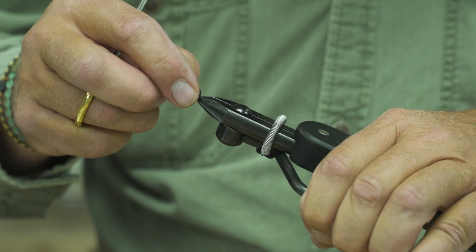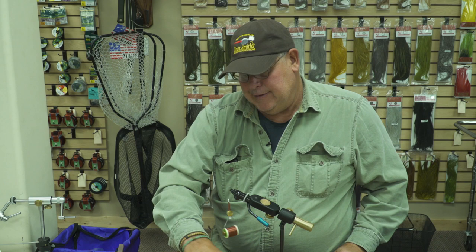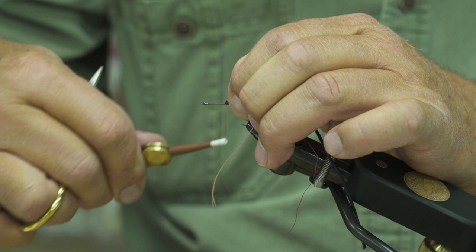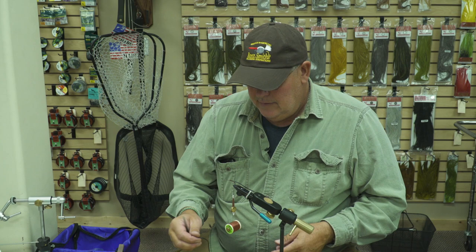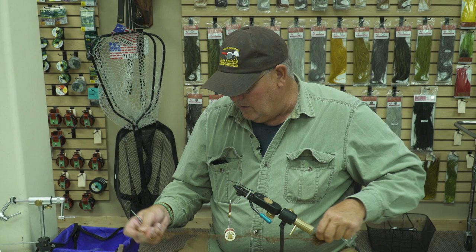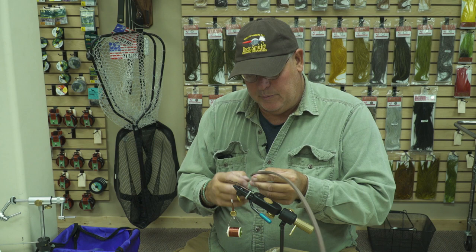I'm going to place the hook in. First thing I'm going to add is the tail. I run my thread, start it in the middle of the shank and run it to about the point of the hook. Then I'm going to tie in the tail material. I just want to give this a stretch as I tie it in. I run a long piece of this material through the spring and it stays out of the way. The next material I'm going to work with is the foam — I make several cuts on this and wind up with a tapered point. It's not absolutely critical that they be even, but it doesn't hurt.